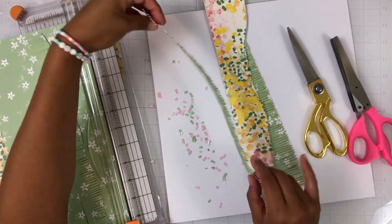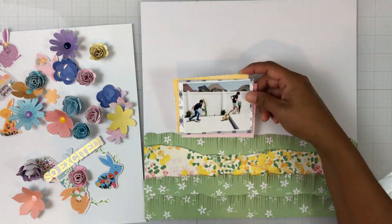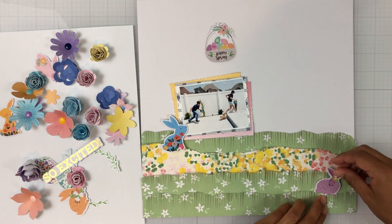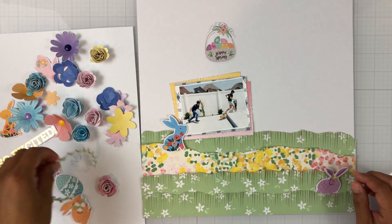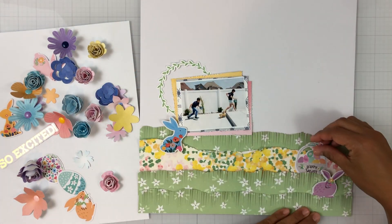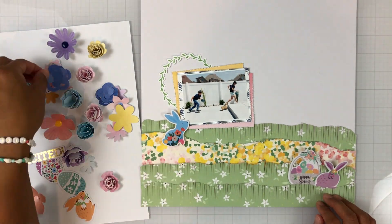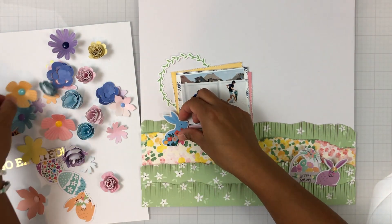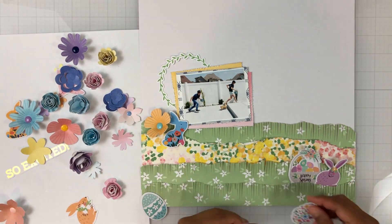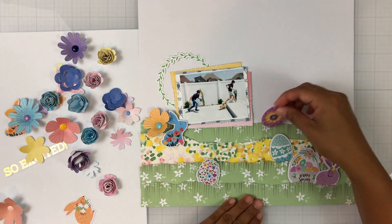I'm going to create a hilly look by taking scissors and chopping through the fringe. I was inspired by Paige Evans — she did this technique on a layout I think maybe last year, where she did a bunch of fringe strips and cut into them so they were super wavy. I was inspired by that to create a little hill scene where I could tuck some bunnies and eggs to make it look like an actual scene. The photo I've got is of my two boys just this past Easter, Easter egg hunting, and I think I'll always let them hunt as long as they want to, probably even as adults, maybe with their own kids.